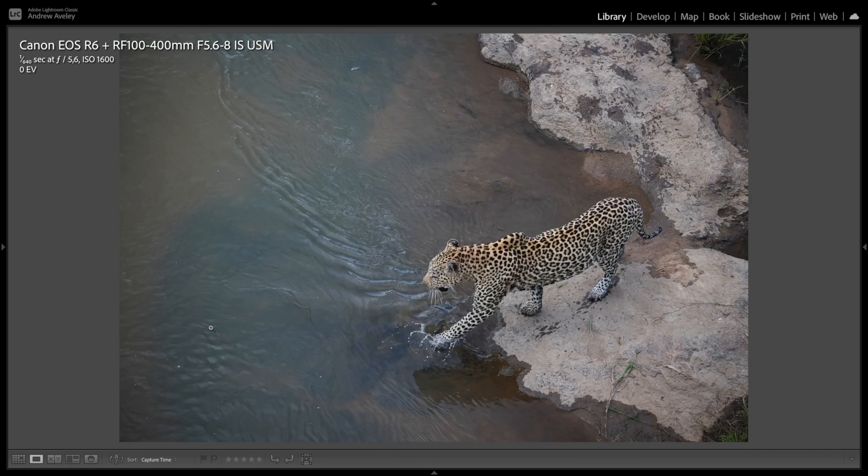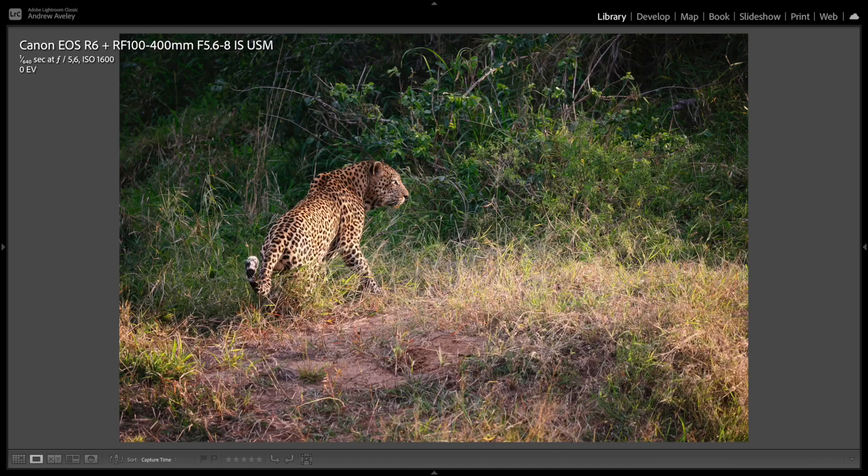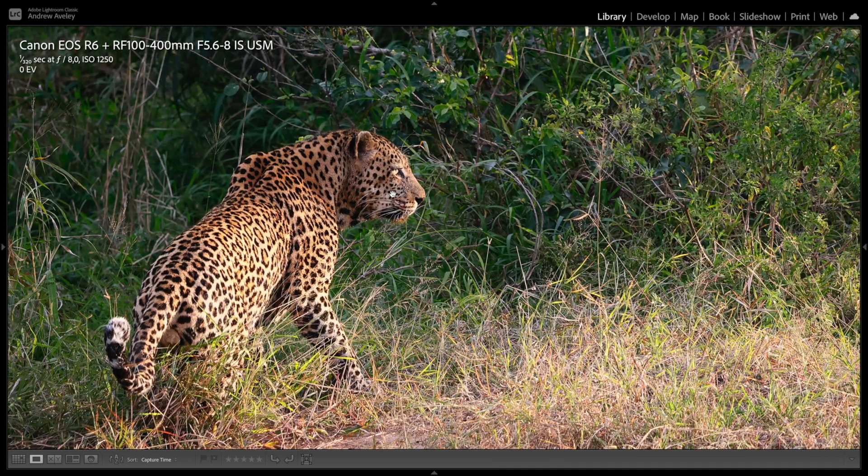Actually let me correct that — that was f5.6. I was zoomed out all the way to 100mm, so even at f5.6, still a great quality image. Sun shining through the thicket on this beautiful leopard at sunset — ISO 1250, 1/320th of a second. Pin pin sharp, crystal clear, lovely image.